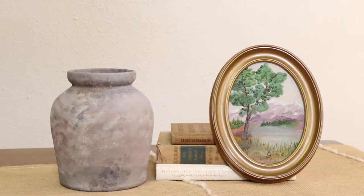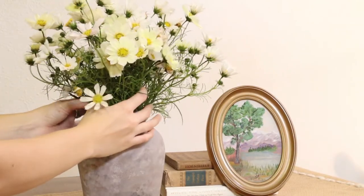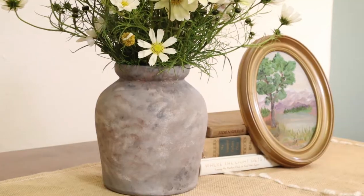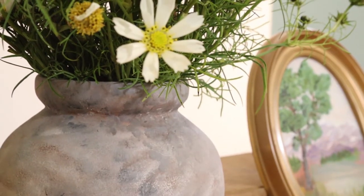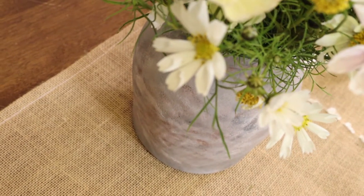I loved it paired with these daisy-looking flowers and just put a little vignette together to show you how pretty it can be styled in your home. I love the texture and the character that it adds, and it only took a few different steps. This is definitely the easiest technique, but I love how simple and beautiful it is.